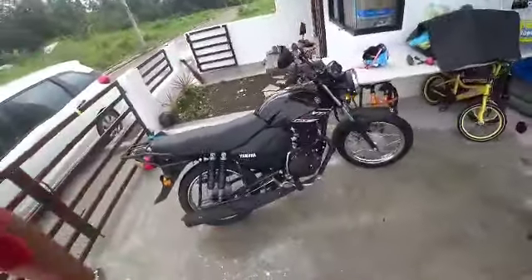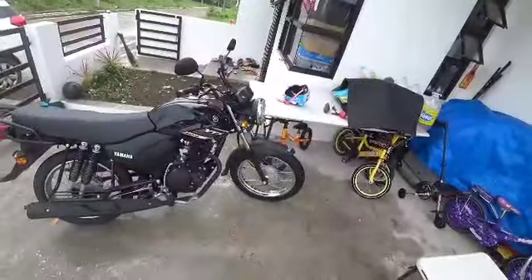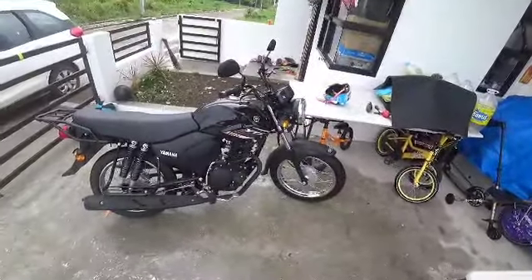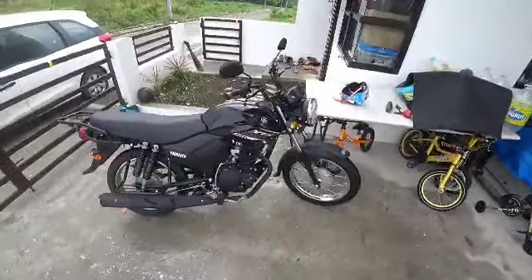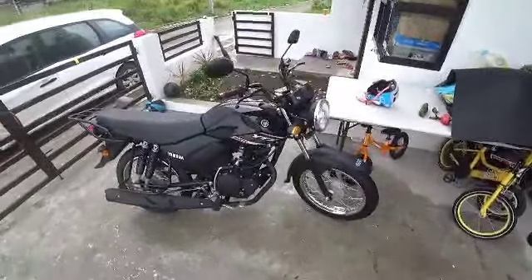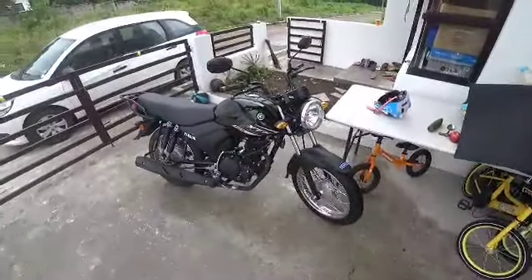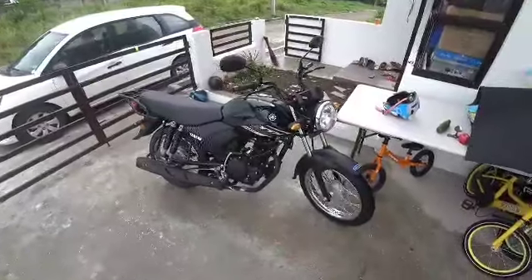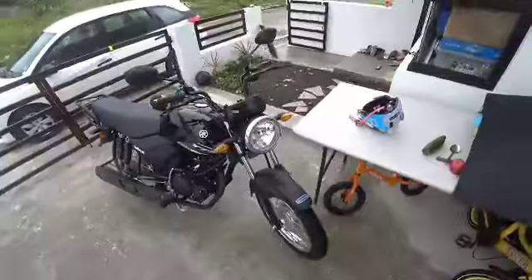I got it for a thousand bucks, brand new. I don't care what anyone says — to get on two wheels for a thousand dollars for a brand new machine, and it's not some off-brand — it's a Yamaha. I'm real happy with that.